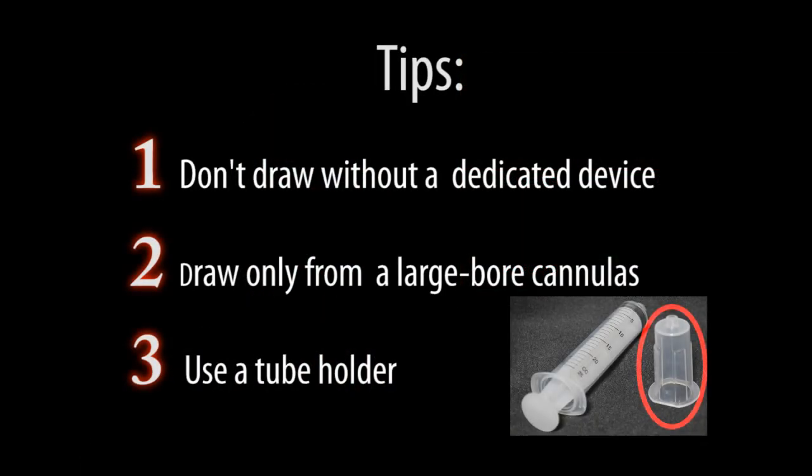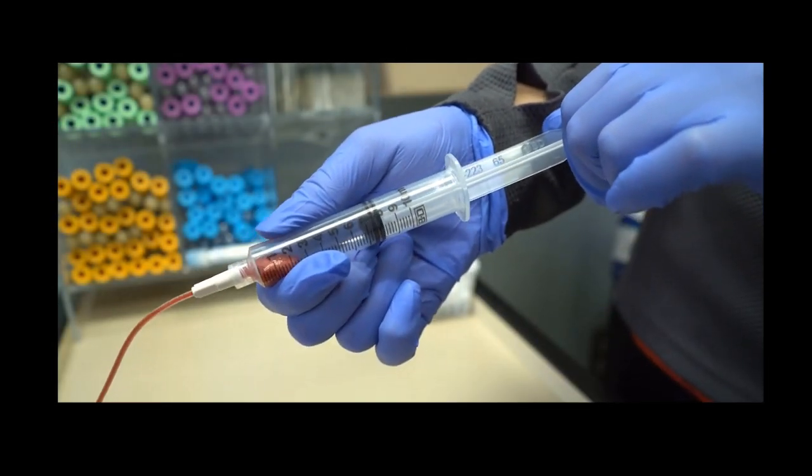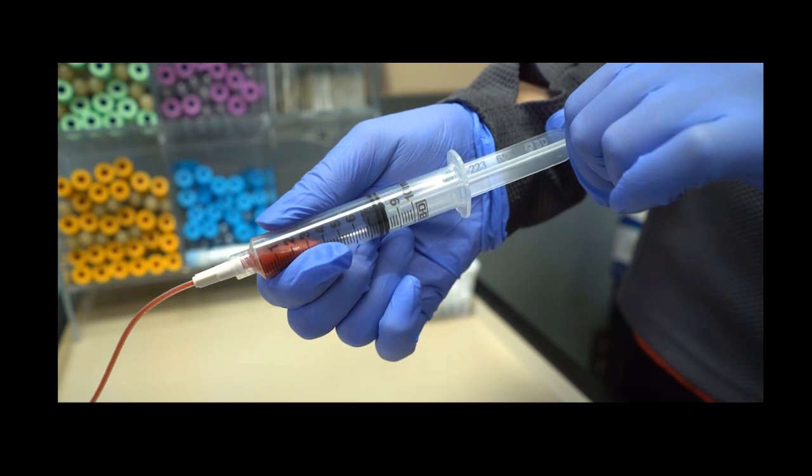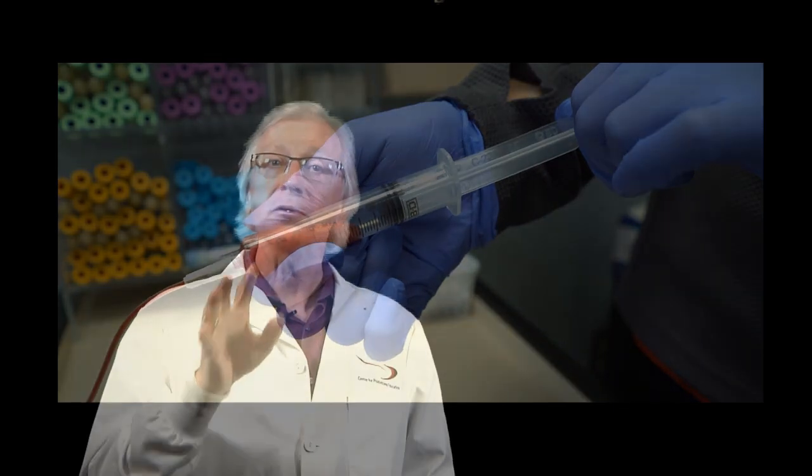Also, if you must do a line draw without devices designed for the purpose, use a tube holder and draw directly into the tube instead of a syringe. Most people pull way too hard on a syringe. Besides, the vacuum in a tube is limited, and when it comes to those fragile crystal orbs, the less negative pressure the better. Those three things will eliminate a lot of hemolyzed samples and recollects.